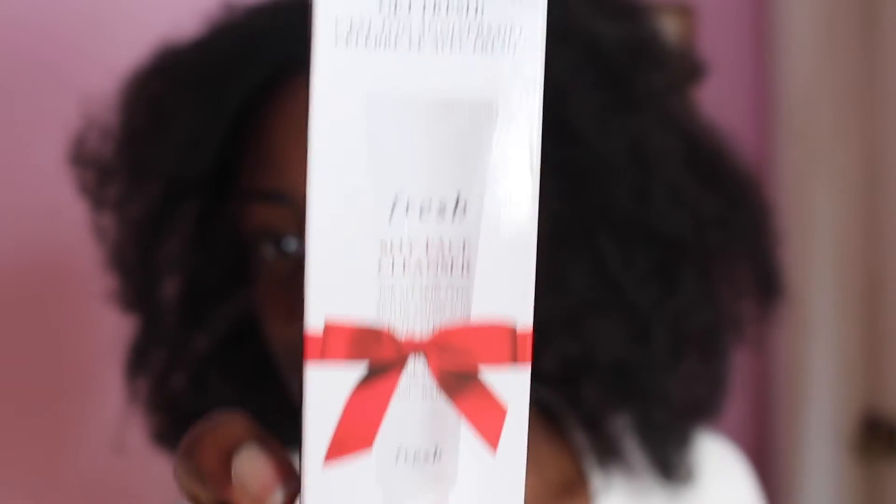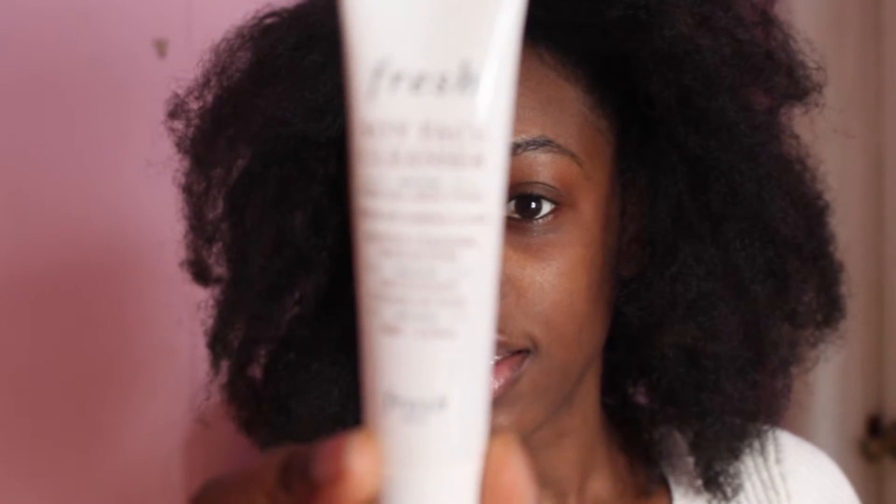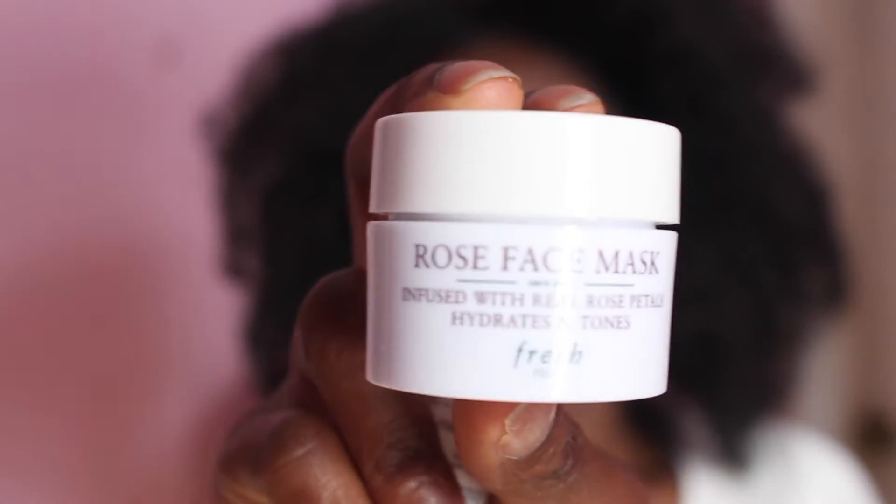So here it is. It looks like this, and inside you have the fresh soy face cleanser, which looks like this. See if I can get that to focus. Great. And the rose face mask, which looks like this.